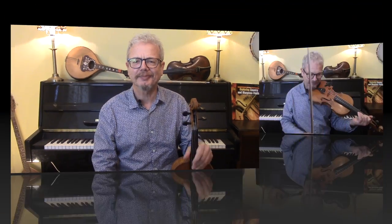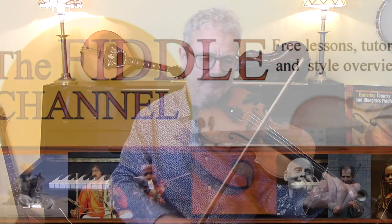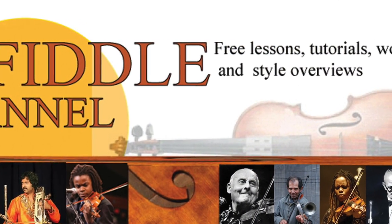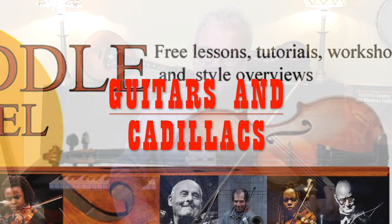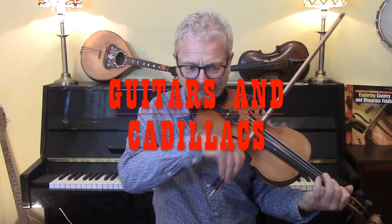Hi, I'm Chris Haig and this is the Fiddle Channel. Today we're going to look at Guitars and Cadillacs. It was a request from both Robert and Lee — thanks for asking. It's a great classic country song, written and recorded by Dwight Yoakam in 1986.